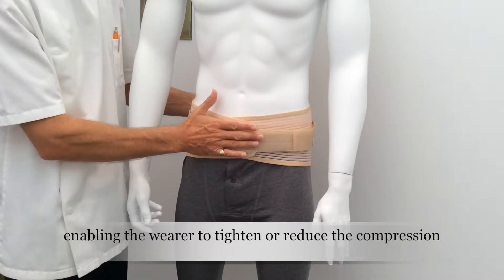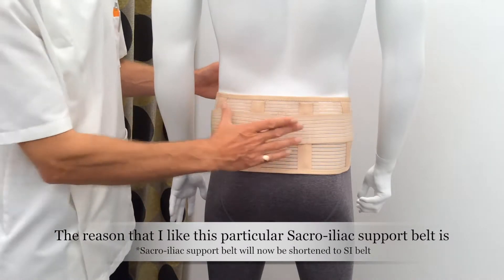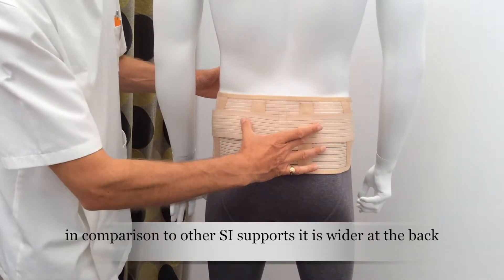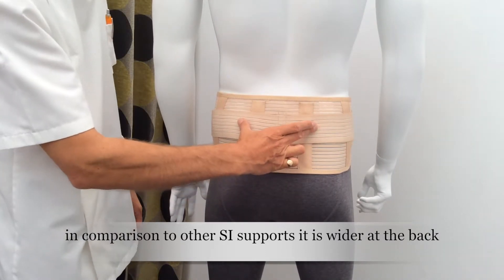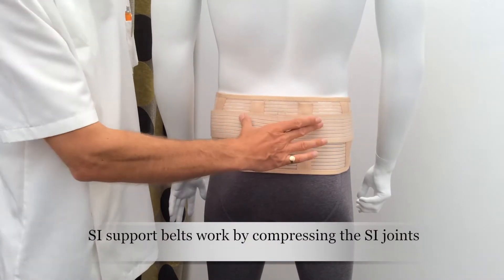We're going to look at it from the back now. A typical belt is narrow and it runs around here covering the two SI joints. They all work the same way by compressing here, compressing the pelvis, and therefore supporting instability, pain, and dysfunction at the SI joints.